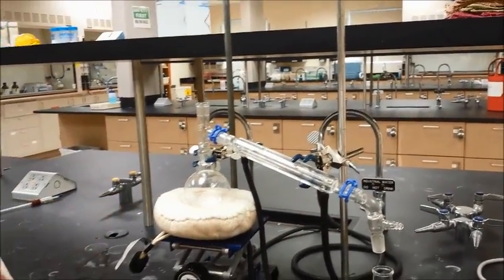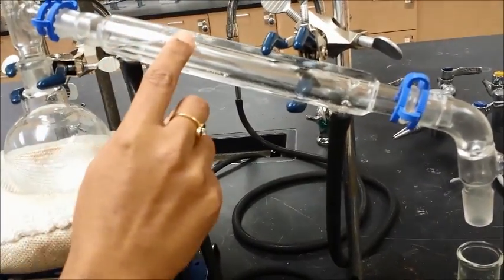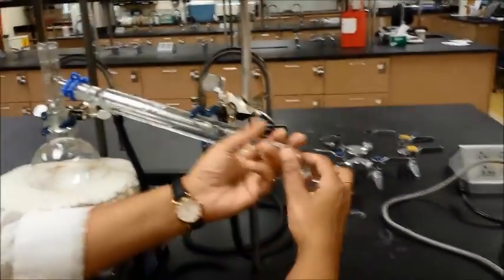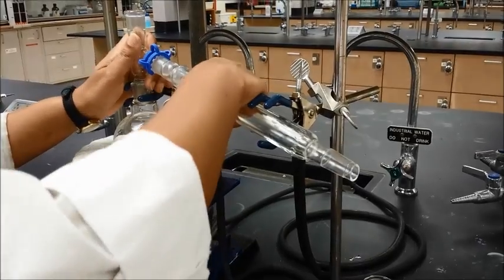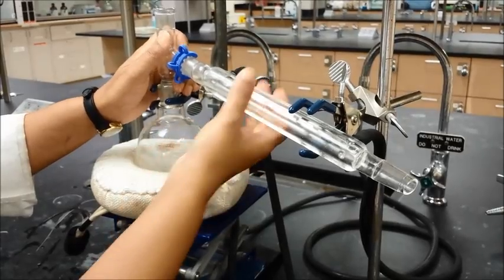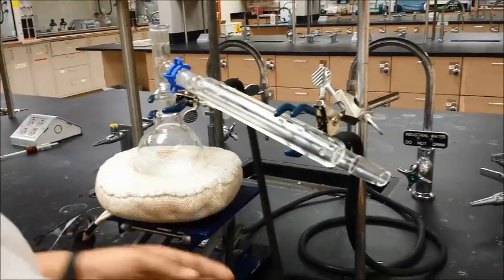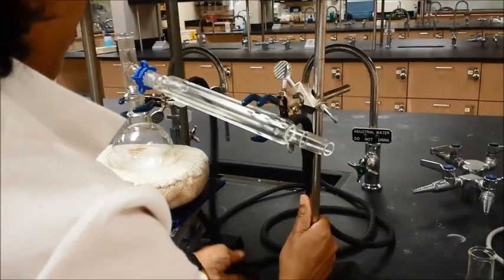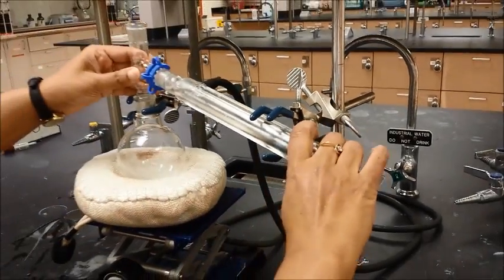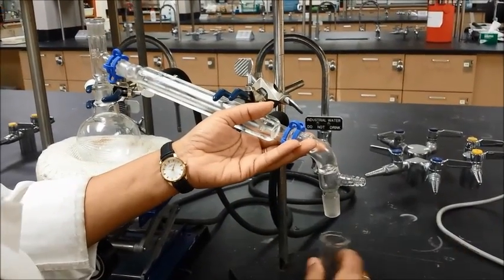One other thing: the condenser right now may not be completely full of water. At this point you may need to remove the tube and twist your condenser in such a way that it actually fills up with water. Make sure you don't twist it so much that there is a kink in the tube and no water gets through. There should be a good flow of water with no kinks in the tube. Once that's all set, put the tube back on.